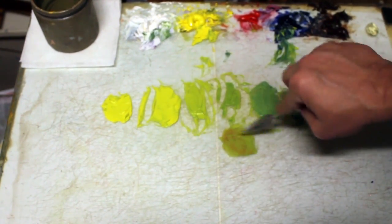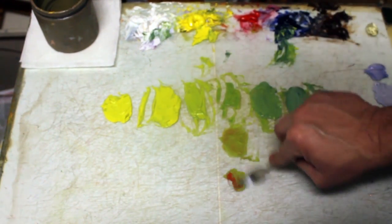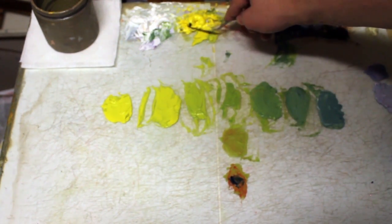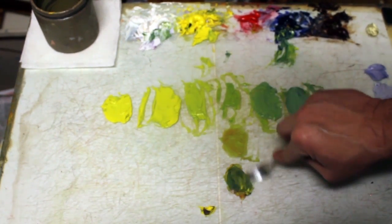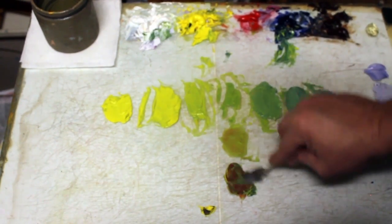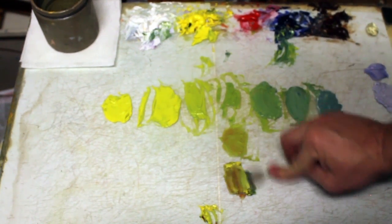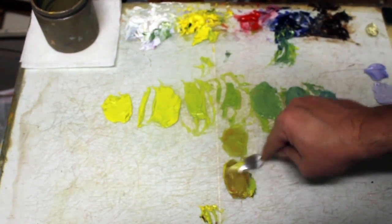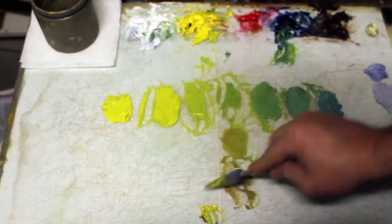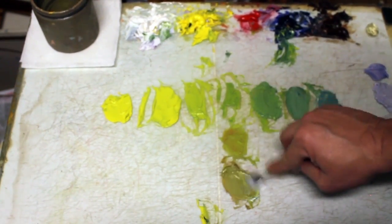I want to neutralize that green, so take the opposite color, which is the red. Notice here that by neutralizing it, I'm actually using all three of the primary colors. A little too much red there, so I need to get back to a greenish color here. I got a little too blue, a little red. Too blue with that yellow — it has a blue mixed in with it, but that's all right. You can see that I'm starting to make a good neutralized color here.